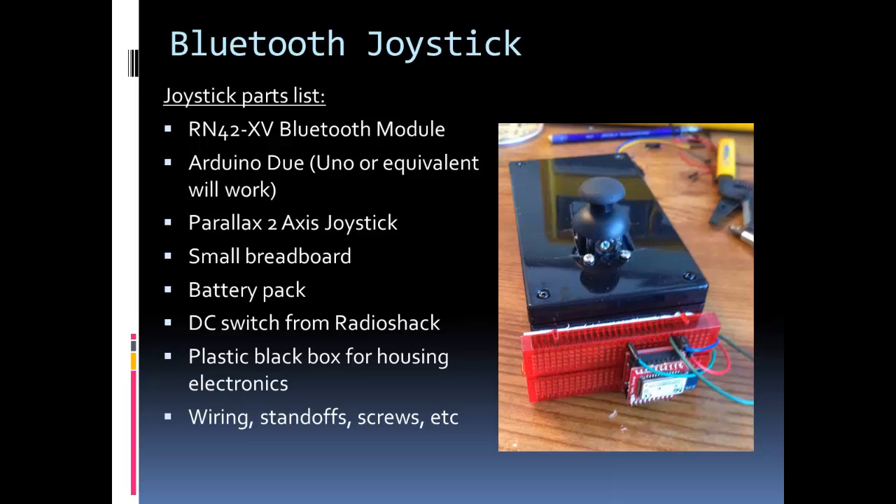You could also use a rechargeable battery. I used the same DC switch from Radio Shack as in the RC car. For the enclosure I used a plastic black box — you can find a box or convert an old controller into one. Inside I have standoffs holding the Arduino Duo with the battery pack mounted underneath it.